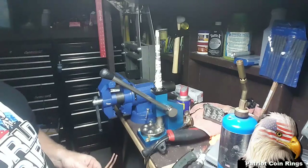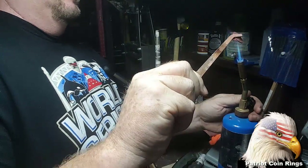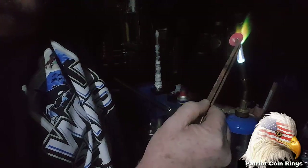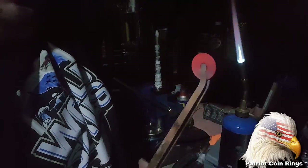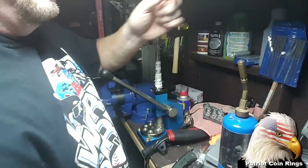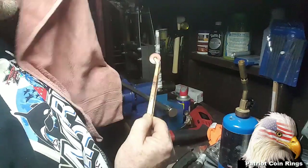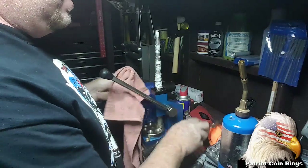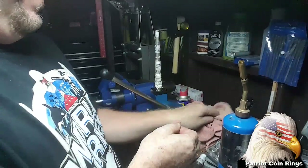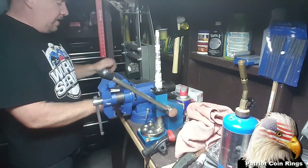Now I'm going to go ahead and anneal it one more time. With silver you would never get this hot — just so you know, only on copper can you do this. Especially on clad coins, really just knock the crap out of them. I saw a couple guys on YouTube showing their junk piles of silver that they destroyed because they were trying to get it that hot. The hotter it is the easier it is for the metal to move, but it's just not worth destroying a coin over.